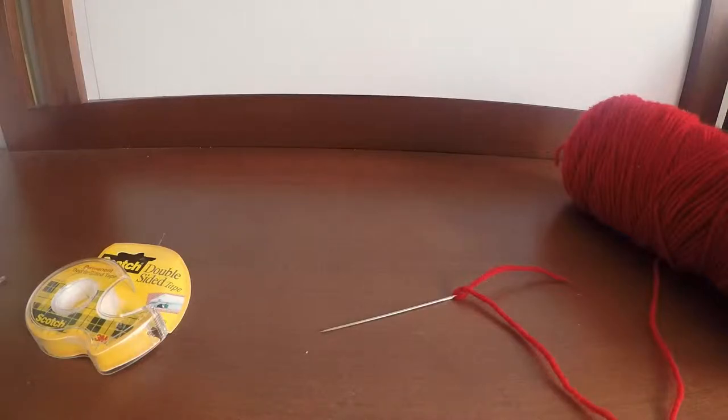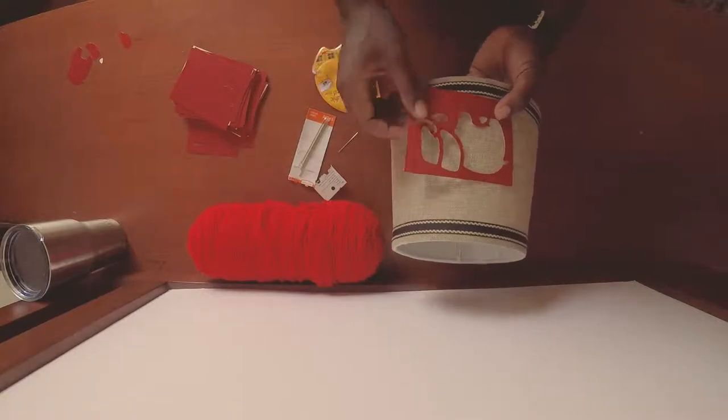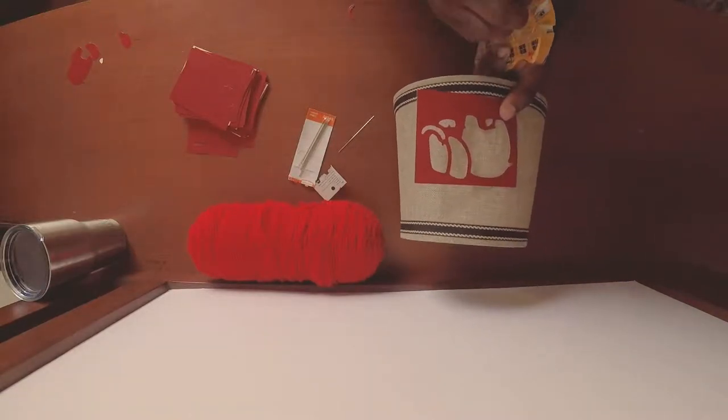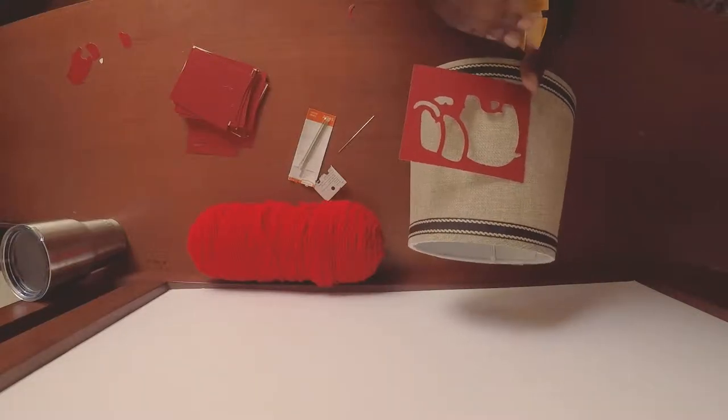Once you have that done, just set that aside. Next we're going to take that stencil that you punched out and secure it to our lampshade. The best method I found is to apply some tape to the perimeter of the stencil.